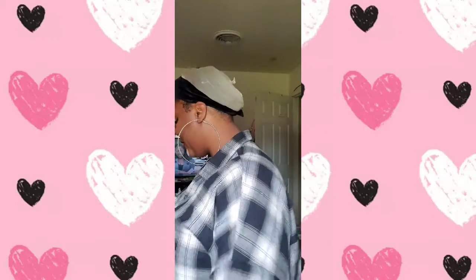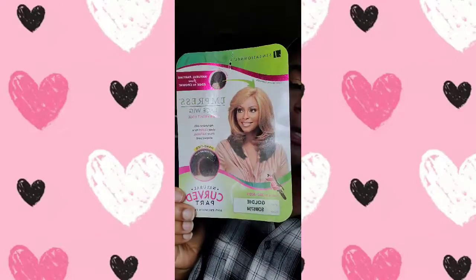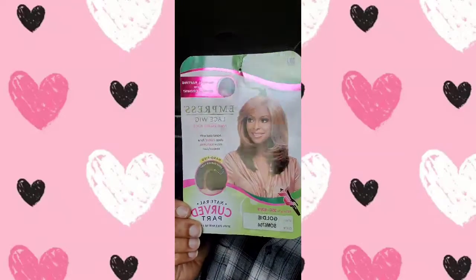Back with another wig review today. This is a Sensational unit — the Sensational Empress lace wig, lace front, edge hand-tied with a deep curve for a more natural shaped part. This is Goldie and I have her in the color SAM 6704.